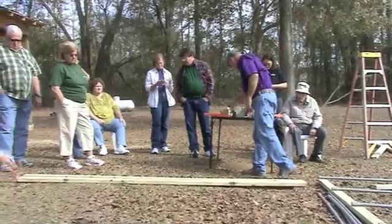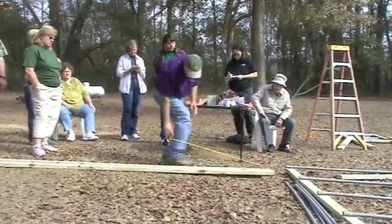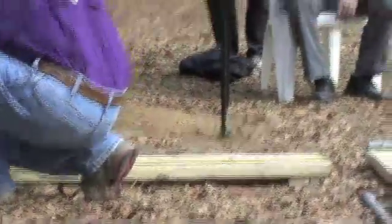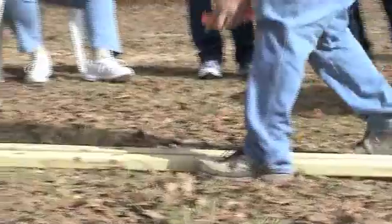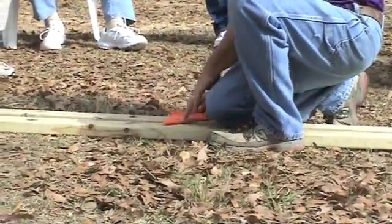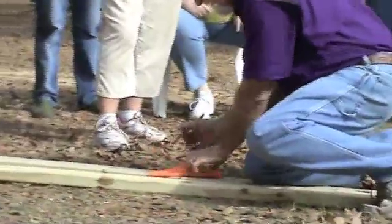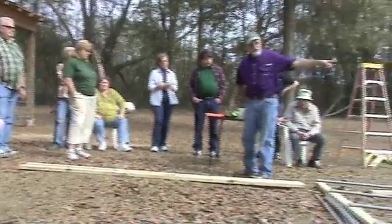After you put the four blocks on each end and turn the frame over, this is where you do your measurement and marking. Every 2 feet you want to draw a line on it — I'm just drawing a line at the 2-foot mark along here. And these will be the two sides of the greenhouse.